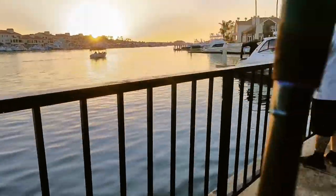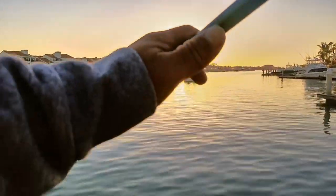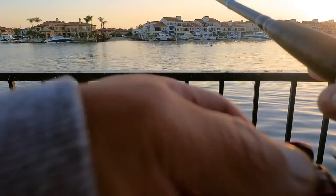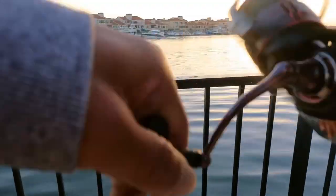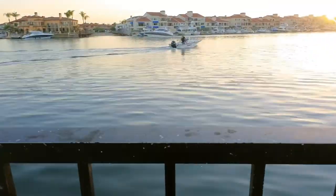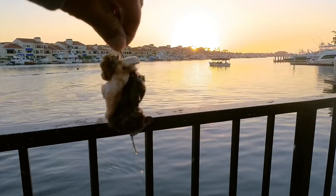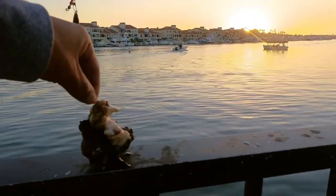Our last cast before dark — what a beautiful sunset. Last cast. It's biting, got another one! I think so — feels something. Bunch of gunk — that's nasty. I guess this is considered a rockfish.